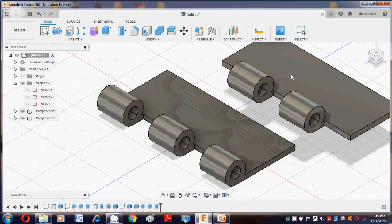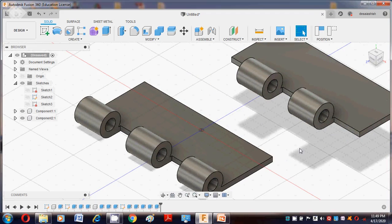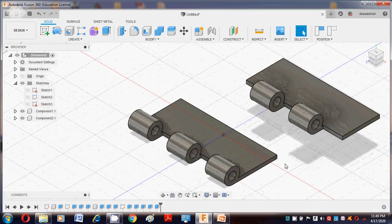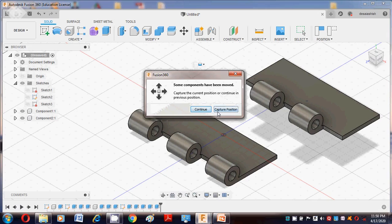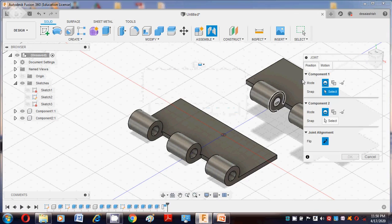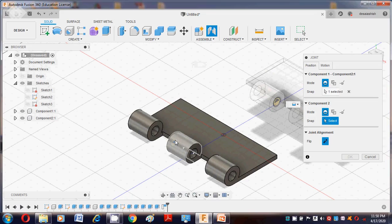Turn on both the first and second components. Go to Assemble — the Joint command is there. Capture the position. While capturing the position, select Capture Motion and say OK.